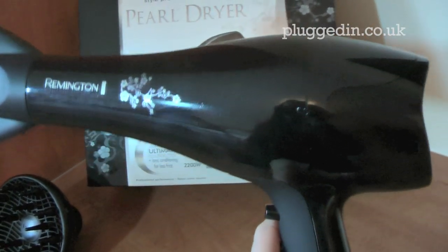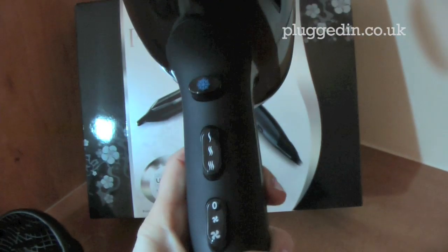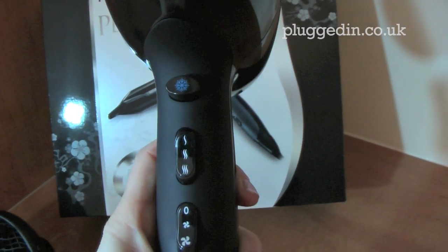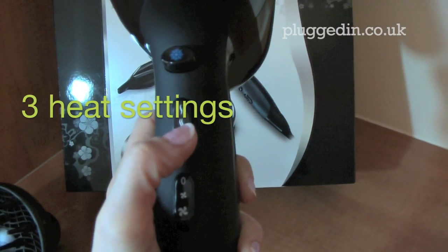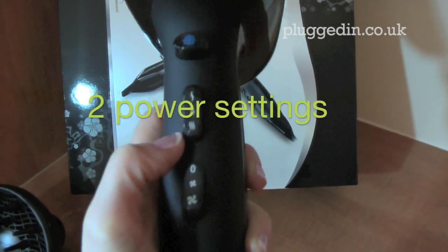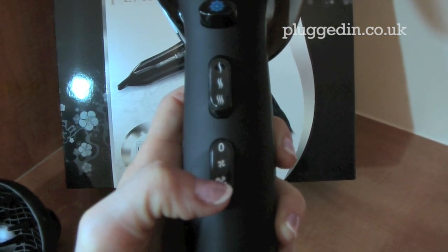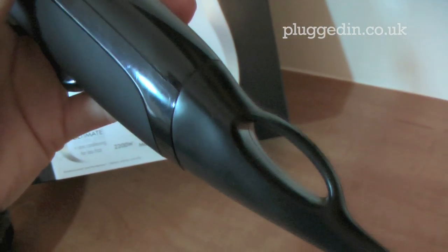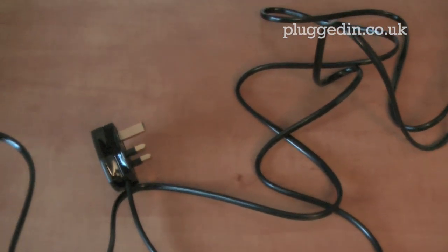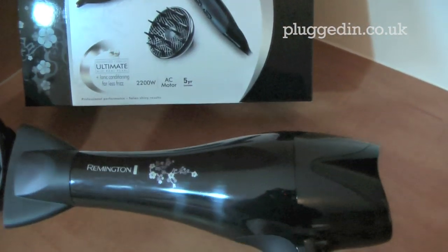It's quite a heavy hair dryer but it's nice and sturdy. The buttons on here: there's the cool shot at the top, then you have three heat options — one, two, and three — and then you have off, medium blow dryer, and high power blow dryer. There's also a loop at the bottom so you can hang it up. It comes with a three metre long cord which is handy if you're not right next to a power socket.